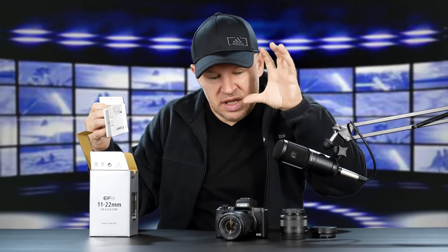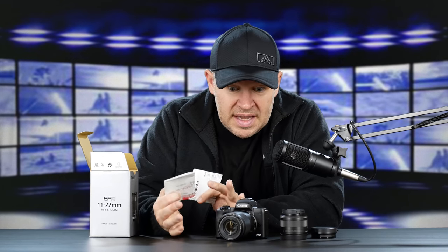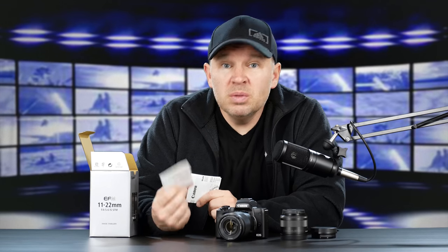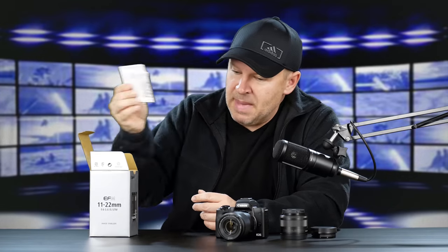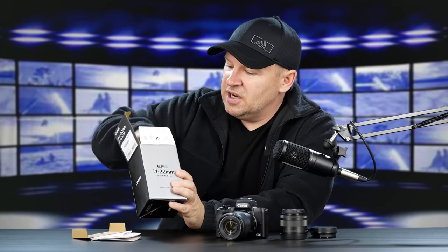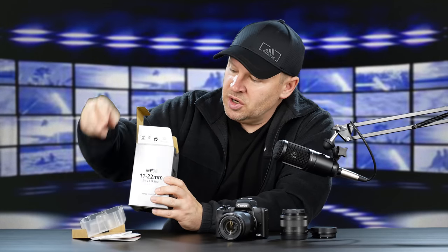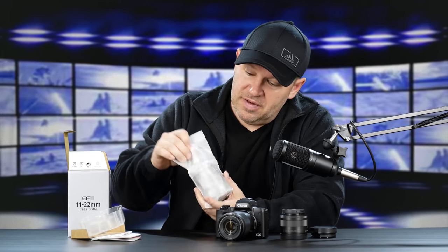It came in with the M50 and everything's in from B&H for review, so thanks to B&H. We've got a warranty card, a little lens manual or pamphlet, some packaging here, some internal plastic protective packaging, and then we have the lens.